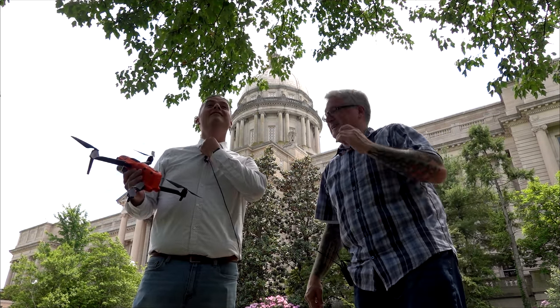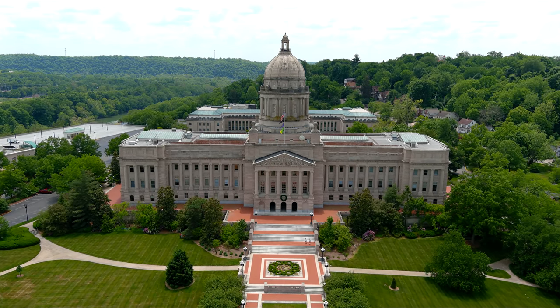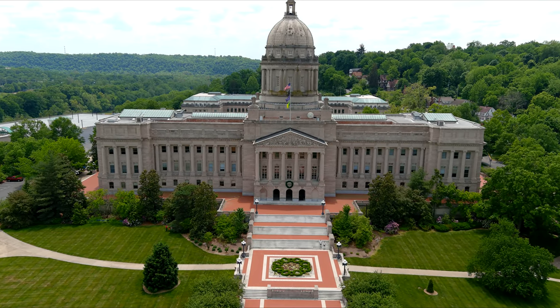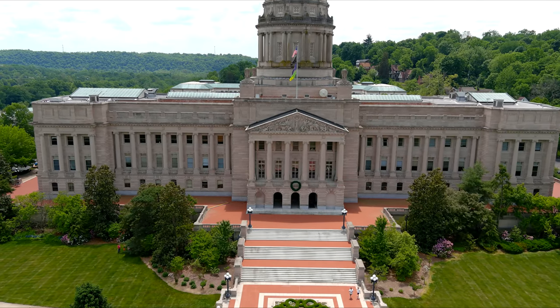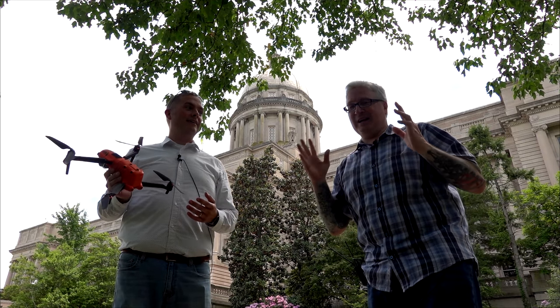I think it's fine — it actually flew better than I thought. You sort of tried to poison the well — made me think this was terrible. I said it doesn't fly like a DJI Phantom, and it doesn't, but it was still pretty good. The camera is astonishing.